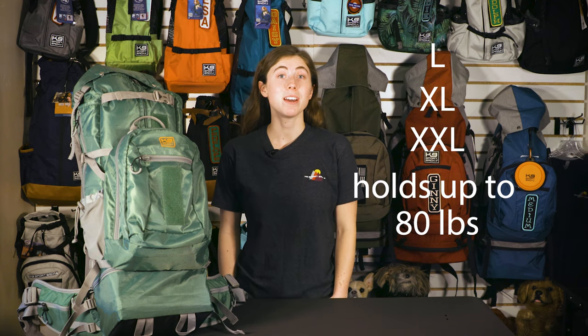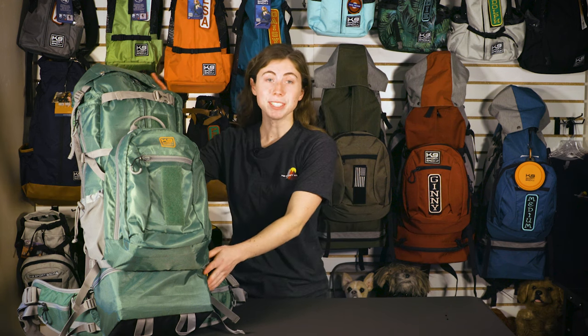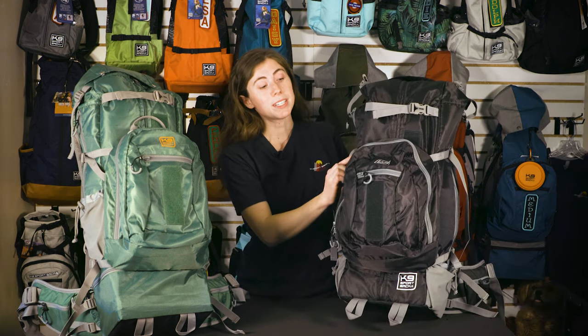The Colossus comes in three sizes: large, extra large, and extra extra large, and it has a weight limit of 80 pounds. As always, follow the sizing guidelines on our website to ensure the right size for your dog based on their length and girth. The Colossus comes in two colors: forest green and black, both with gray accents.